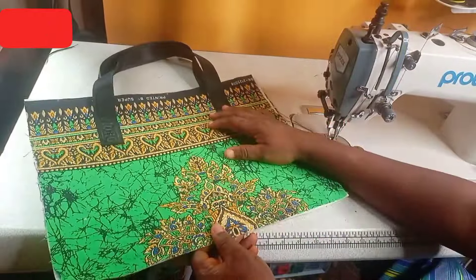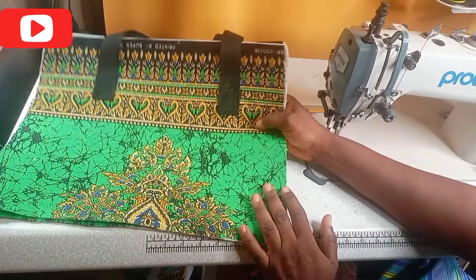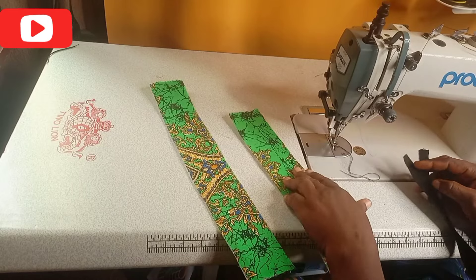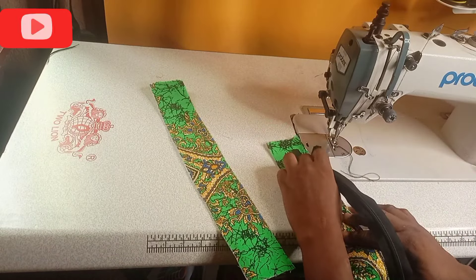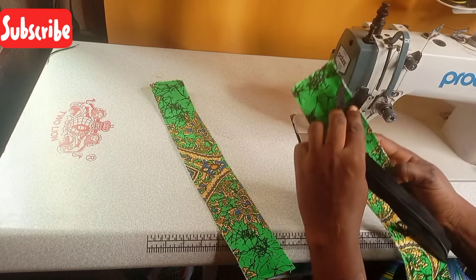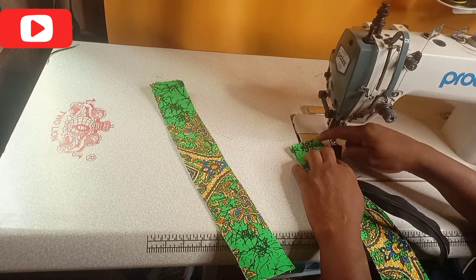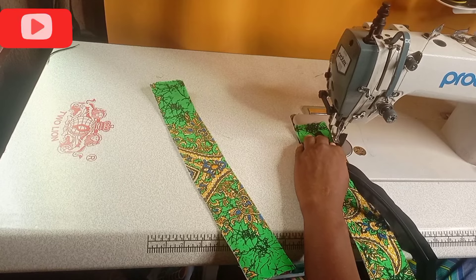Let me go ahead and sew the inner lining and the zip. This is the zip and this is the inner part of the bag. I will add the zip this way — the good side of the zip will face the good side of the fabric, they will be opposite this way. We will use a space of about two inches, then I will add it this way and sew it.